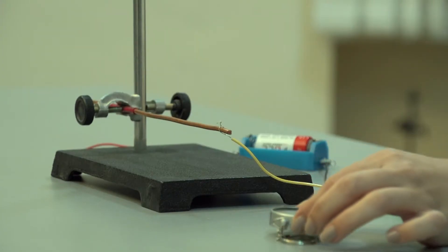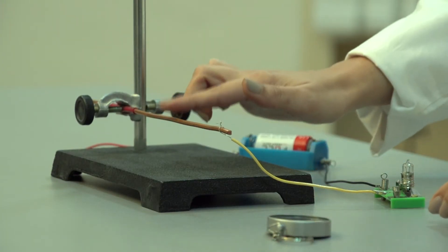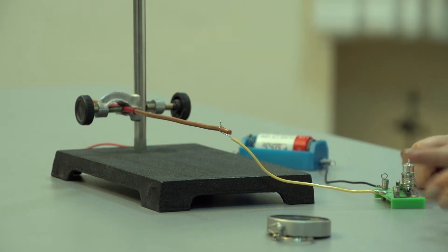Elektrik cəryanının təsiri. Bu araşdırmanı aparmaq üçün bizə lazım olan cihazlar: kompas, birləşdirici nagillər, bateriya, lampa.